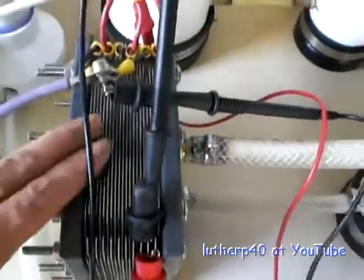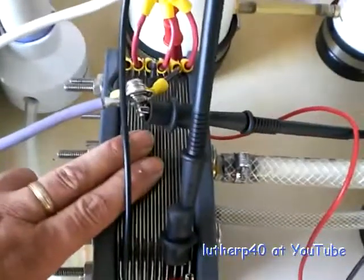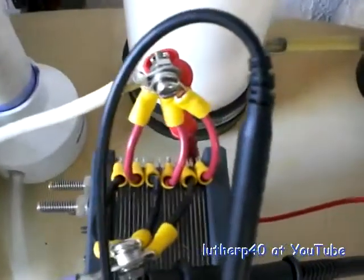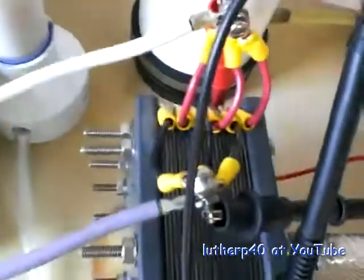This thing would be getting hot really quick under normal circumstances. If this was getting fed with brute force straight DC, it would be getting hot. But what I did was,